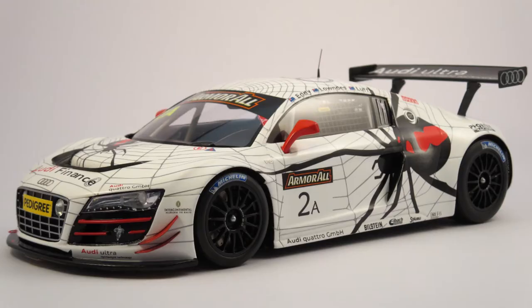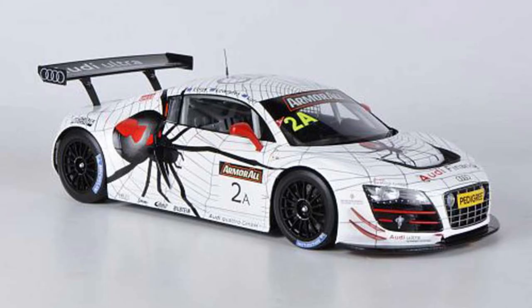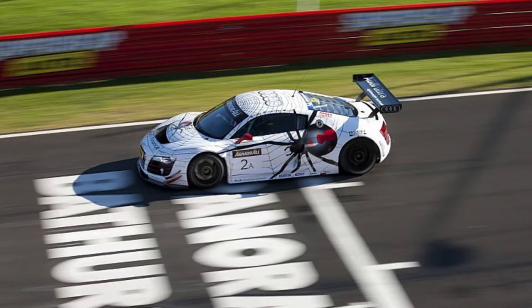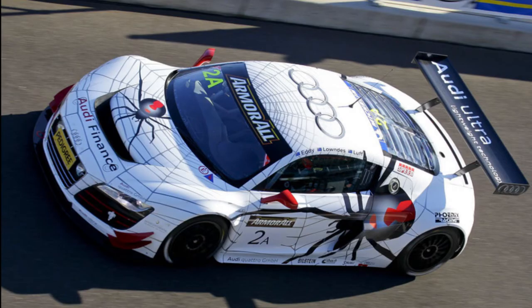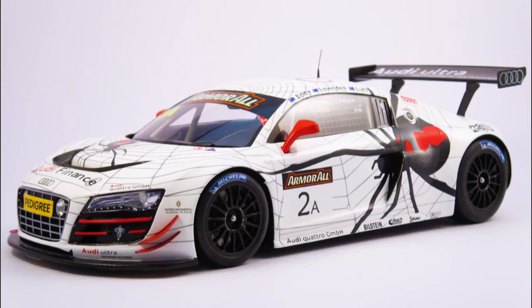So this is the Audi R8 LMS. I drove its cousin, the Audi R8 V10 Plus, which is a street car, but this is the racing version. This car was entered in the 12 Hours of Bathurst in Australia and did not win. I'm a German car fanatic, but the R8 is a car that I respect and appreciate. I like the fact that it's got that Black Widow Spider on the outside — I just think it's a cool logo.